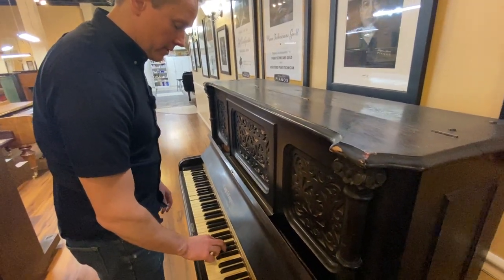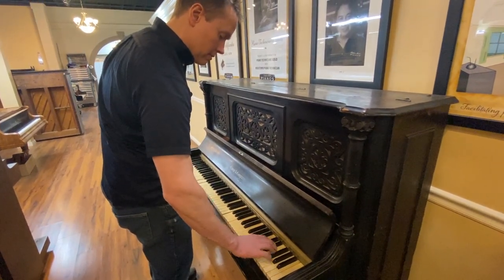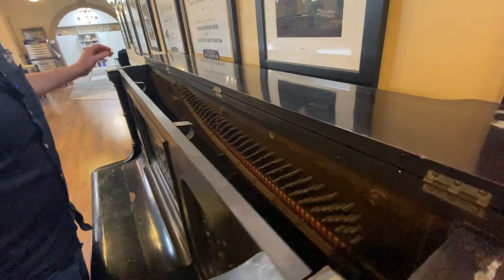Massive loss of tone everywhere, but especially in the bass. Those are original bass strings for sure — they don't sound that bad, actually. Major repetition problems; this action is terrible. That is just really rough. But it actually has a pretty nice projection up there at the top, nicer than most.